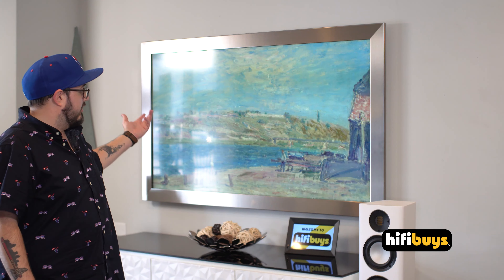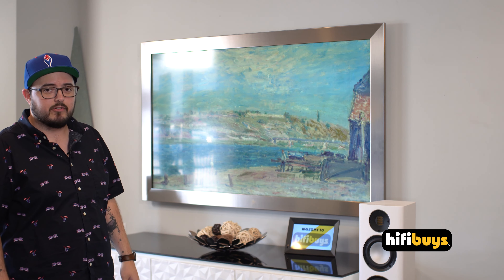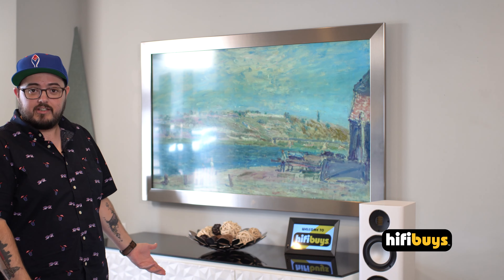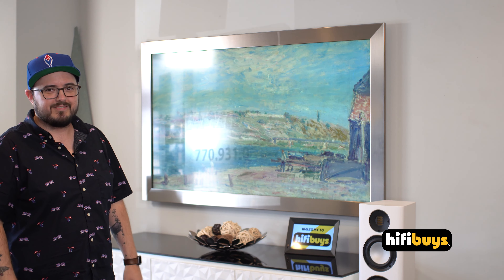That's the brushed stainless finish from Frame My TV for the Samsung Frame, and it could not be easier to put together and to hang on the TV. If you want to see this and all the other finishes available in person, come on down to Hi-Fi Buys and talk to one of our guys here. Thanks.